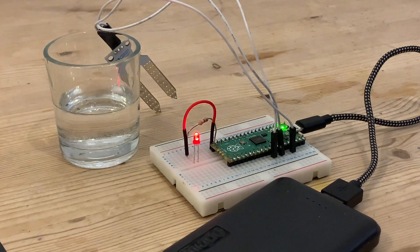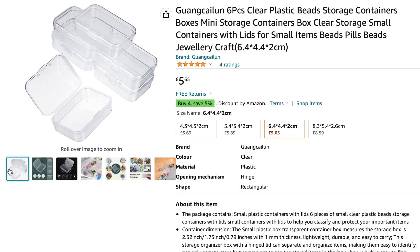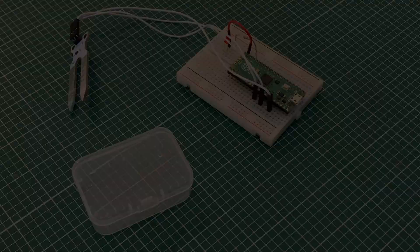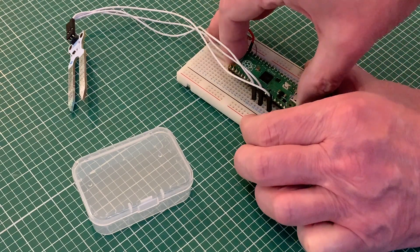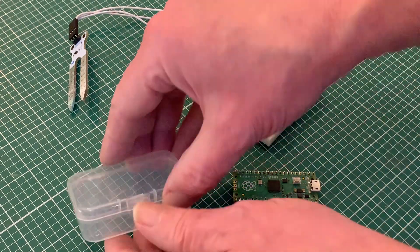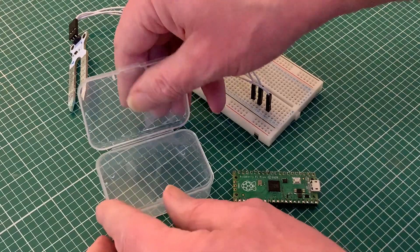With a rough idea about how all of this is going to work, the first thing to find is a box to put it all in — small enough to look discreet but obviously big enough for our Raspberry Pi Pico and all the other bits. And this little clear plastic box with its flip knob lid will fit the purpose perfectly.